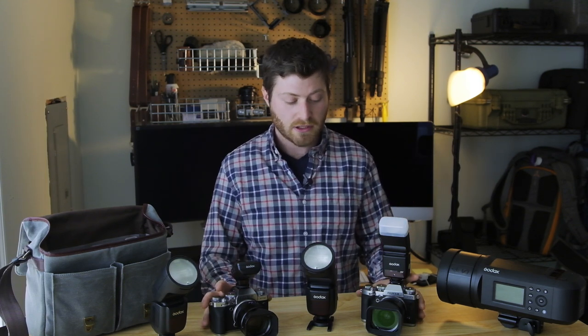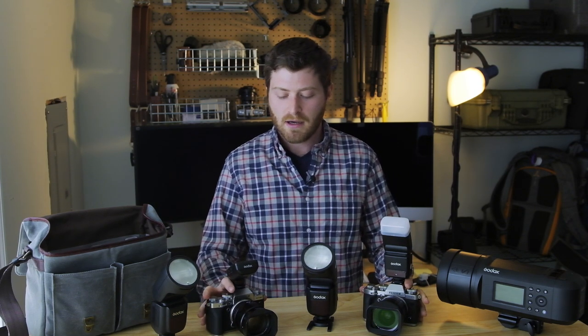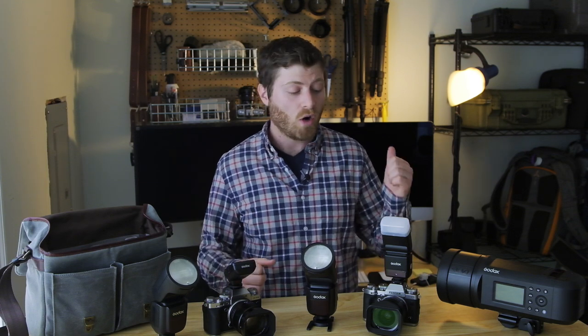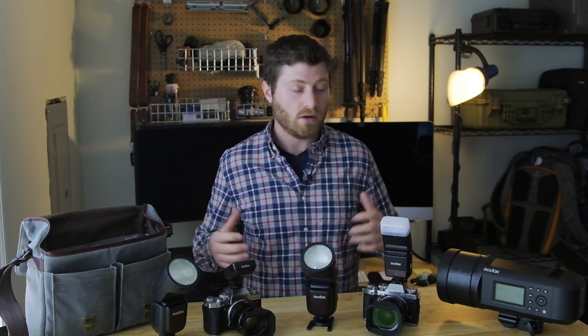For those of you who have been following along, you know that I am now shooting an X-T3 and an X-T4. They both have their pros and cons. Originally I thought I might stick to only the X-T3s, but after shooting the X-T4 and seeing how IBIS helped me with longer lenses like the 56 1.2, I'm going to commit to shooting one of each — telephoto angles on the X-T4 and wide angle shots on the X-T3, keeping wide angle on the left hip and telephoto on the right.